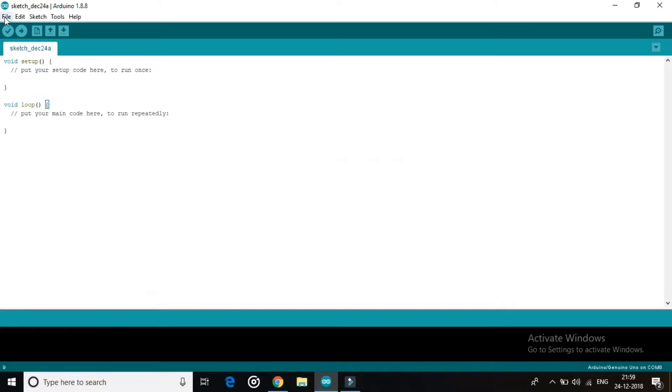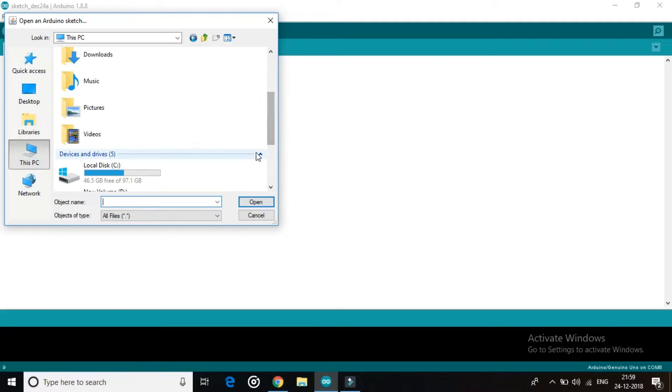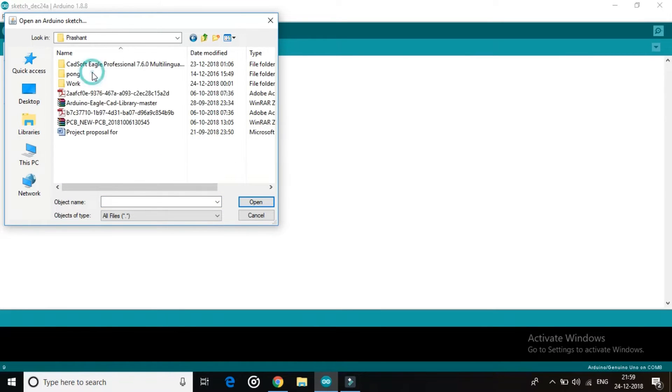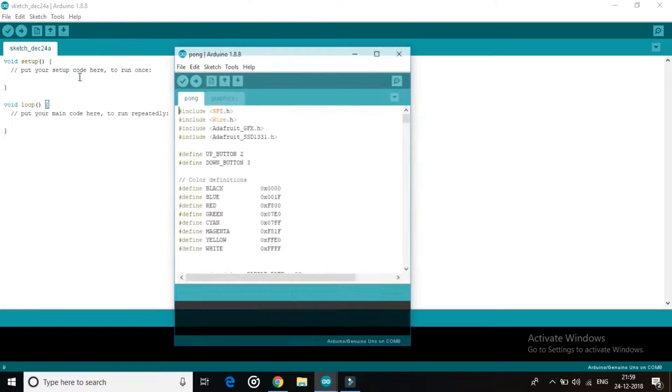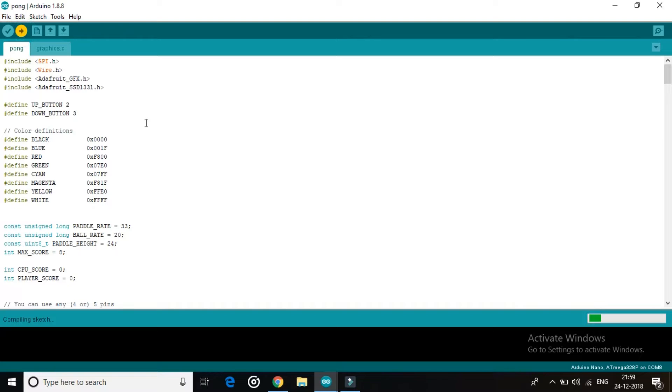Now close the window, go to File and click Open, and browse to your code where you have downloaded it. Then upload the code by clicking the upload button.